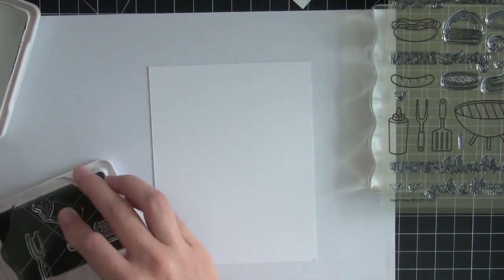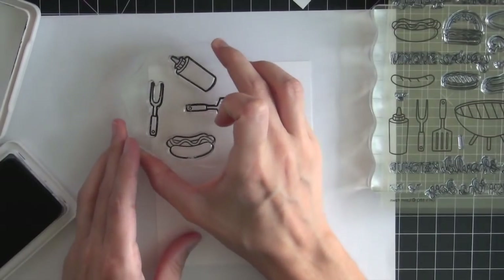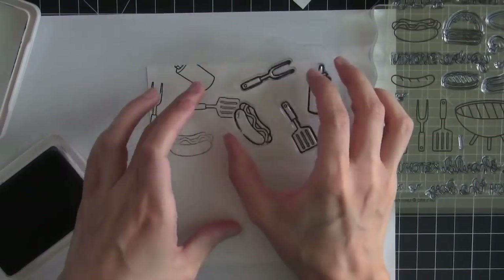I'm going to be making my own patterned paper. I'll be using some Jet Black Archival ink since I'll be using watercolor to color in the images, and I am stamping that on some Tim Holtz watercolor paper.